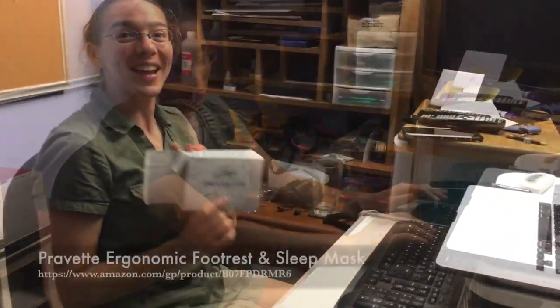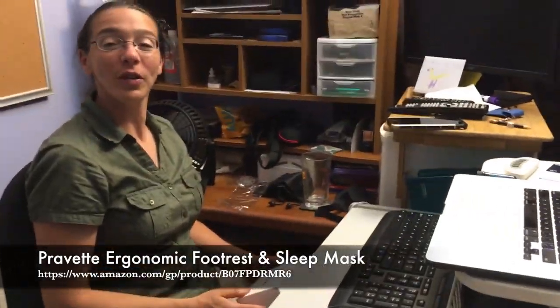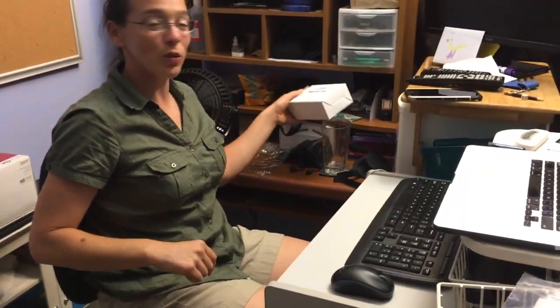If you've got somewhere that you can thread a velcro adjustable strap through, then this is a great option — and that is the Propit footrest. You can find the link for this product in the description below. If you enjoyed this review, be sure to subscribe and give us a like, and comment with any questions you might have. Thanks!